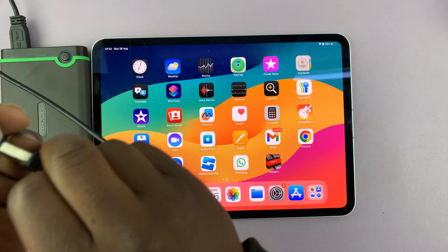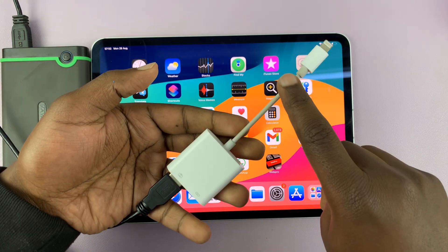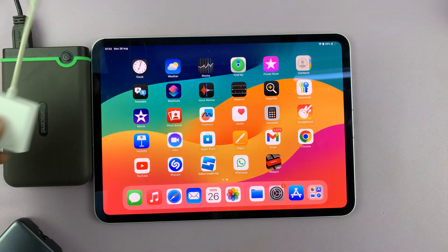Just get this connected here, then connect this adapter into the iPad, and you should be good to go.